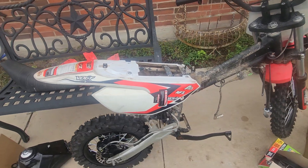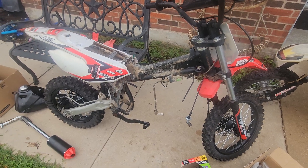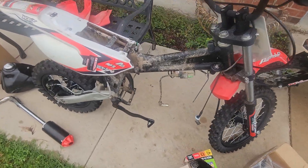So what I'm gonna do is get everything out, run through it, and see if I can get it to go back together and run. If there's anything I need to buy, it probably won't be too much — I don't think these are very expensive.